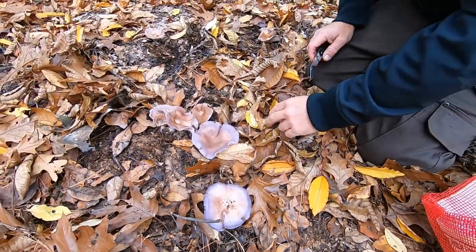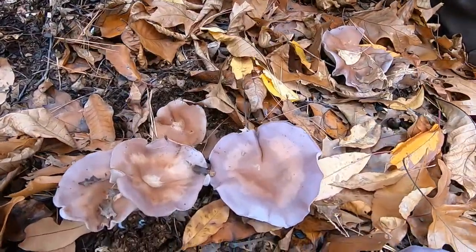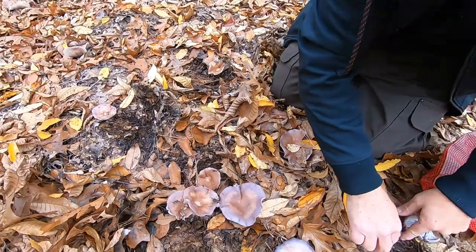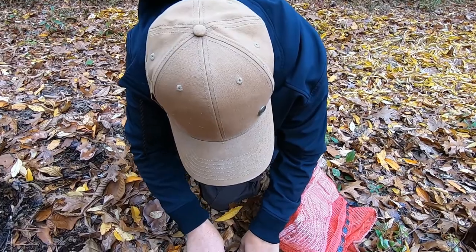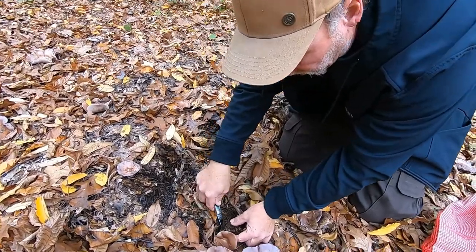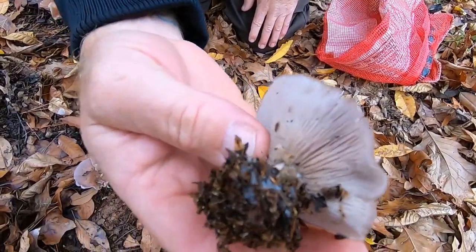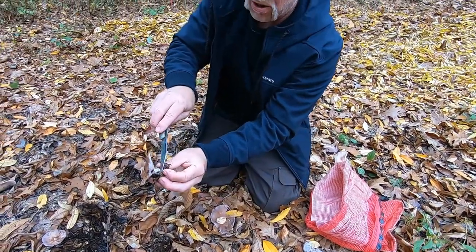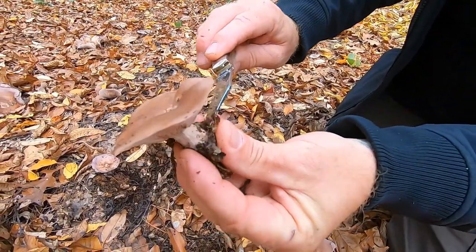It does have a look-alike that you have to be careful for, which is the Cortinarius. I'm going to give you a quick checklist of things to look for to make sure you don't get the poisonous version. If you uproot this mushroom, you start to see the mycelia and the white hairs that are kind of in the leaf litter that they grow in. Those white hairs are one key identifying feature. The Cortinarius will tend to have an orange hue right here on the stem, where the partial veil remnant is.